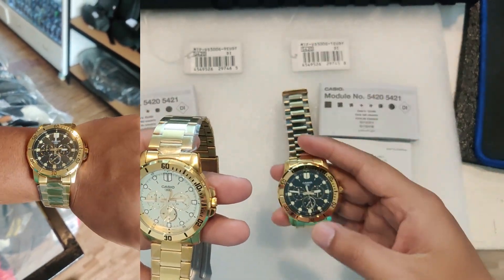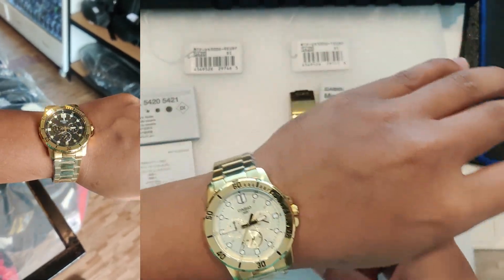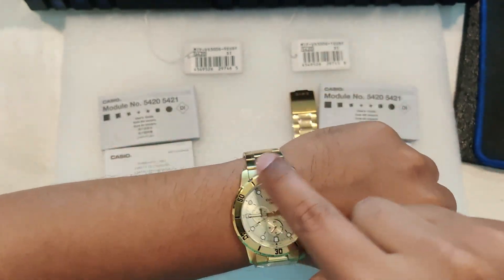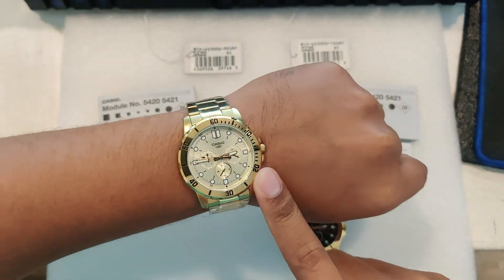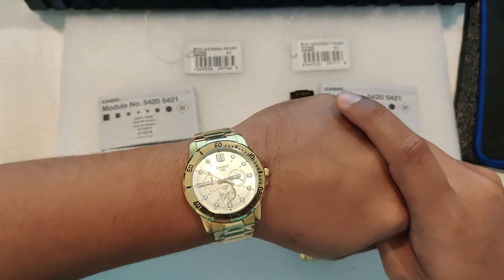The first thing that catches your eye is the size and presence of the watch. With the 39.9mm case diameter, it's neither too large nor too small — perfect for making a statement without overpowering your outfit.